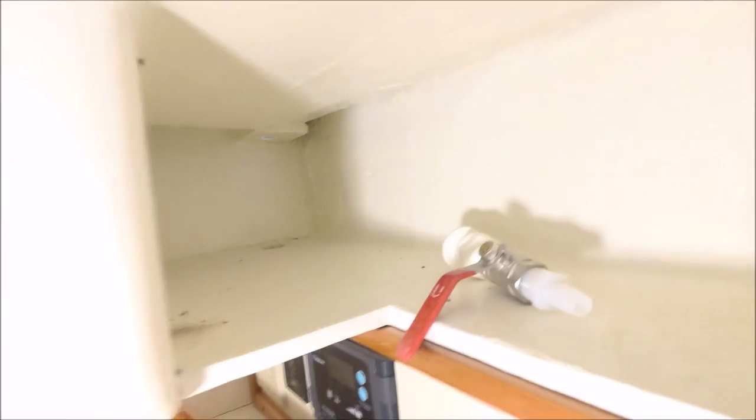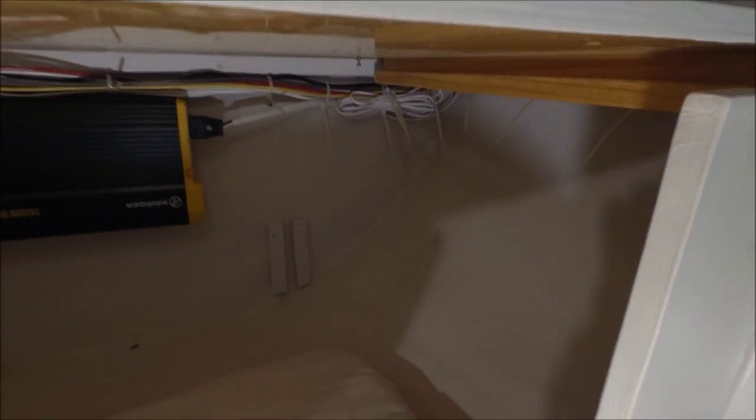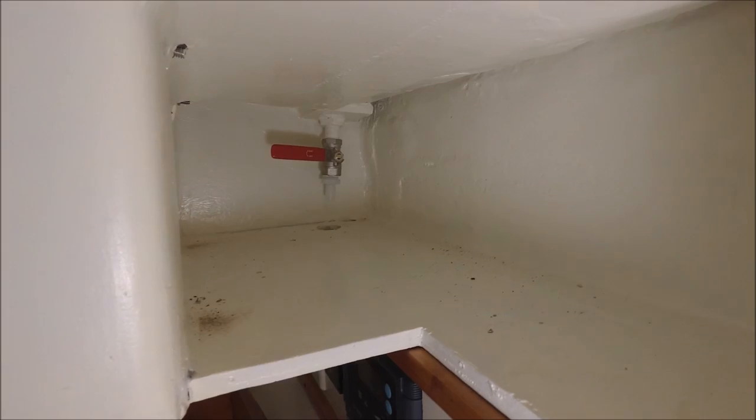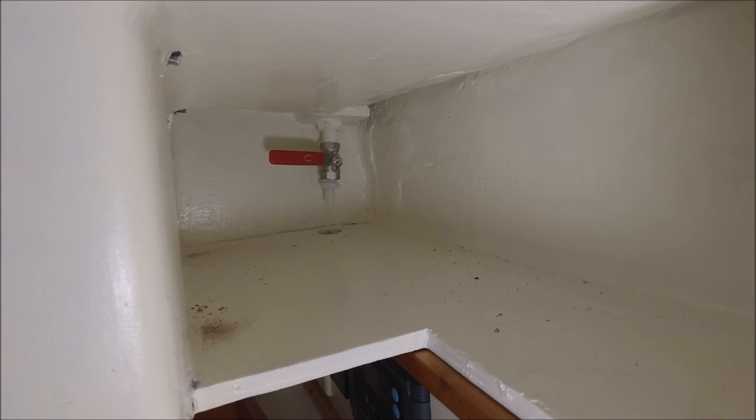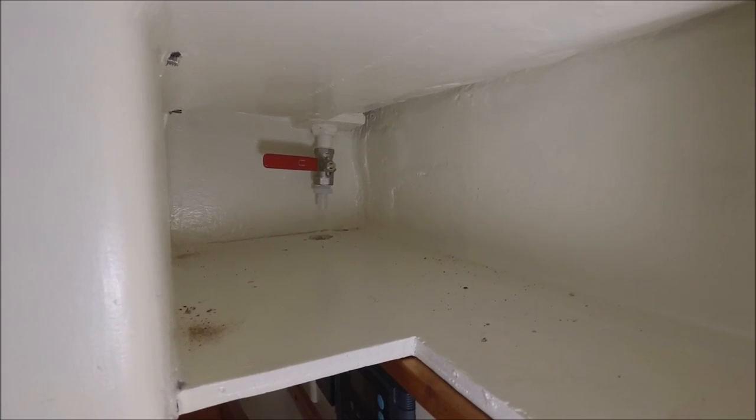One will go under here, and then the hose will be led down underneath this locker and come out in here, and then it can be directed into a jug inside the cabin. I had to take the handle off to get the thing to tighten on, and then put the handle on later.